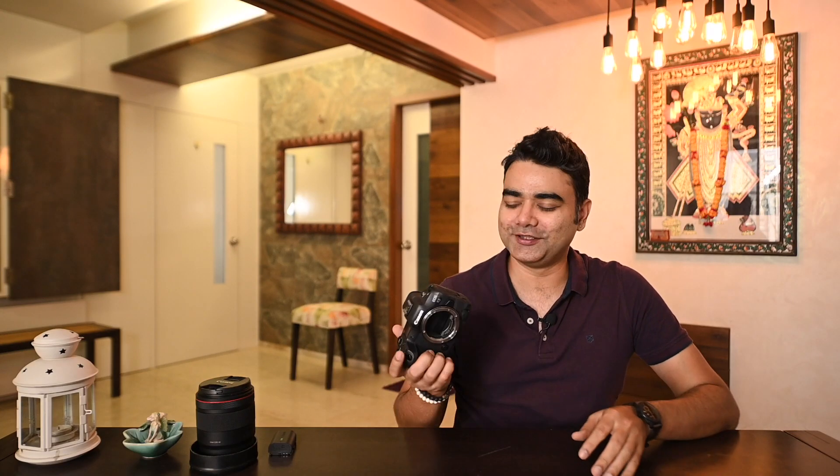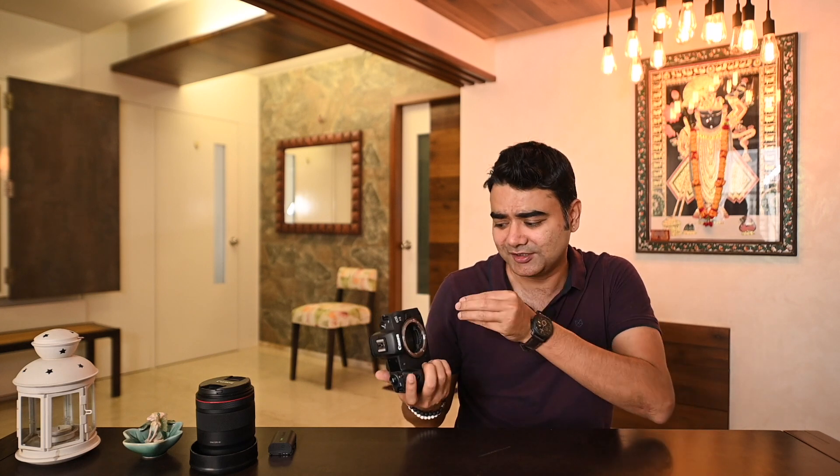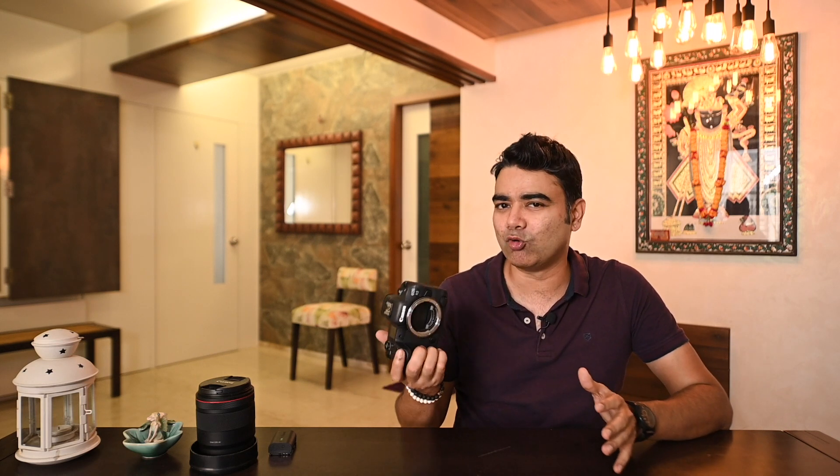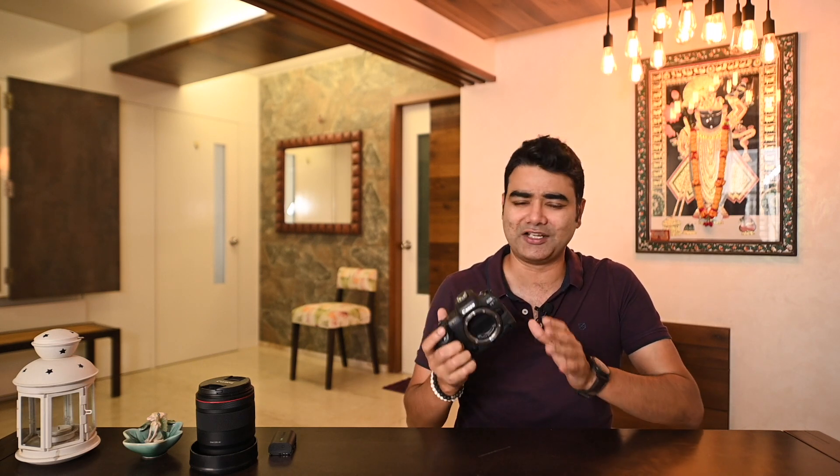So what are our thoughts on the EOS R5? It is easily one of the best cameras that Canon has launched recently, and it delivers great performance in the stills department. But for someone investing around Rs. 3,40,000, I expect overall performance not only in stills but also in video to be good. In that department, while stills performance is excellent, in the video department there are some overheating issues, and that is definitely disappointing.